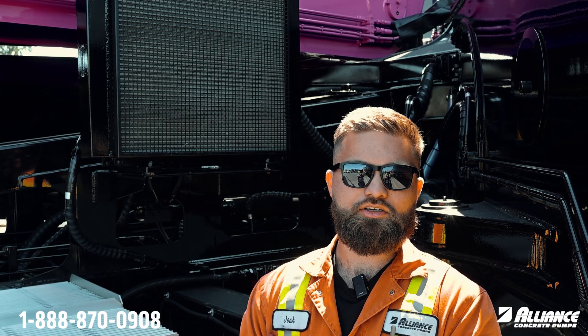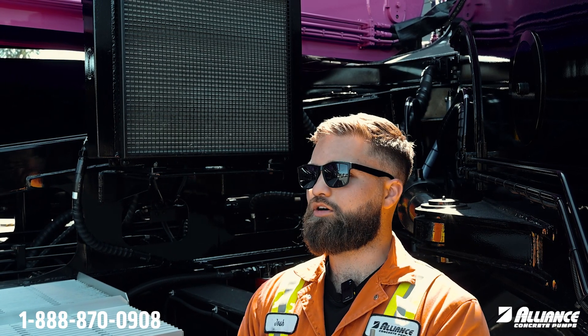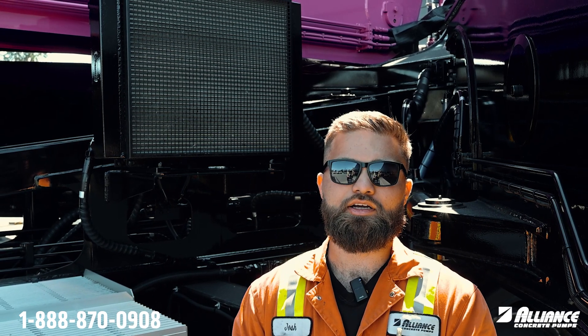Hey everyone, Josh with Alliance. On today's Tech Tip Tuesday, with the warmer summer months approaching us, we're going to be going over the two cooling systems on your truck and pump to make sure they're working effectively as they should.